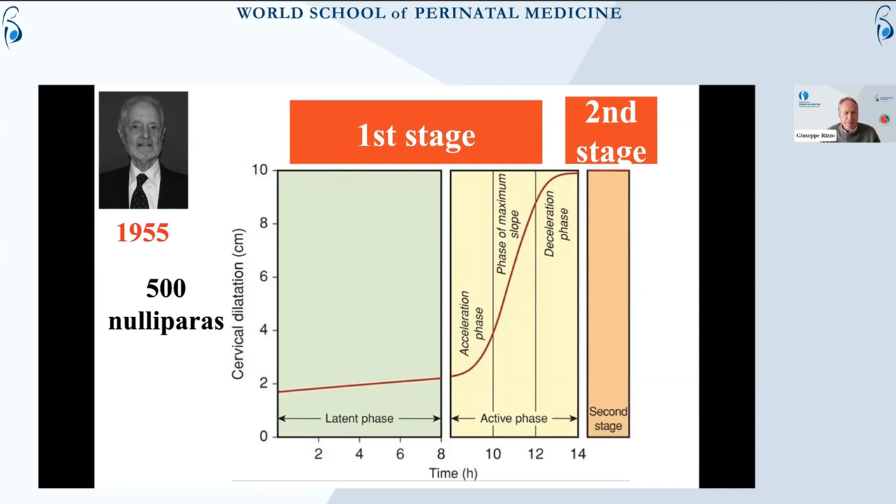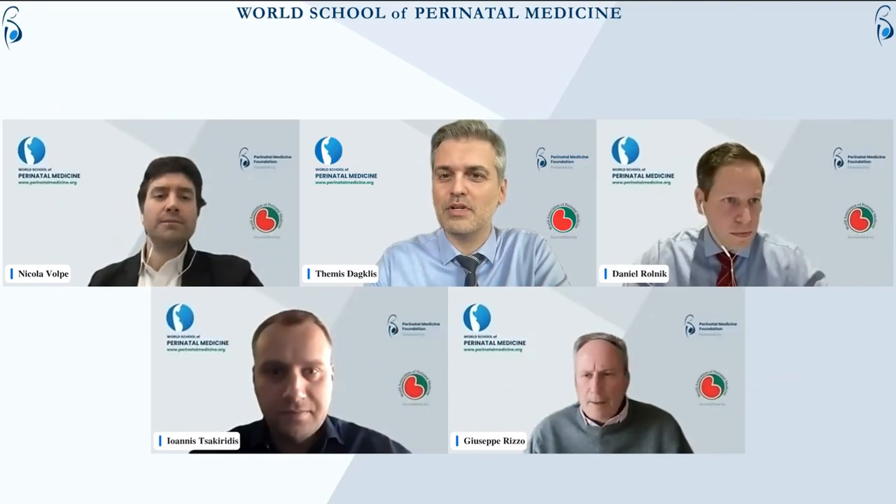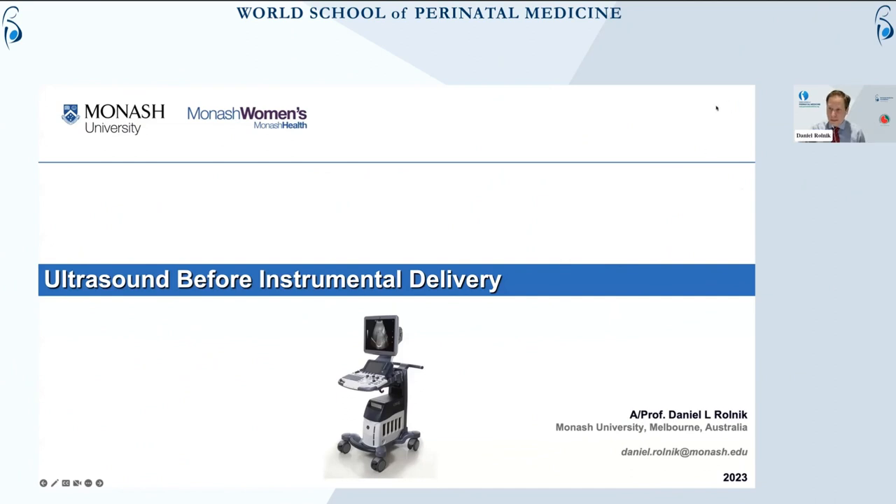The definition of first and second stage comes from a long time ago — in 1955, Friedman studying 500 nulliparas. Thank you, Themis, and thank you for organizing this course; it's a pleasure to be here. I'll be talking about ultrasound before instrumental delivery, and I feel that a lot of what I'm going to say has already had a very nice introduction by Nicola and by Professor Rizzo, so they made my life a lot easier.